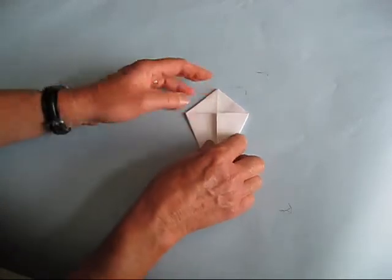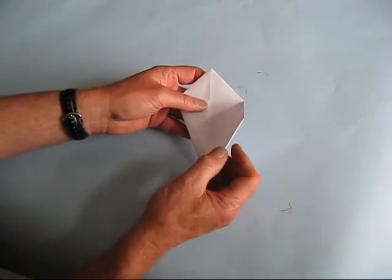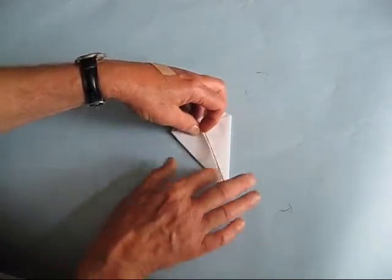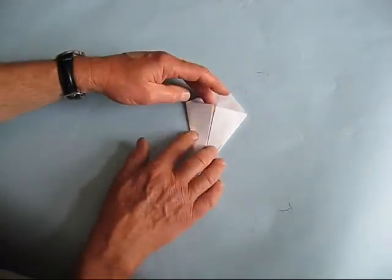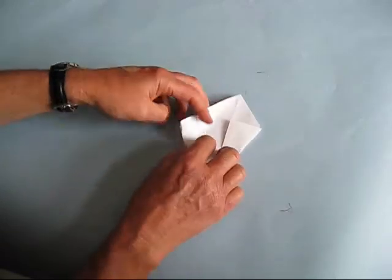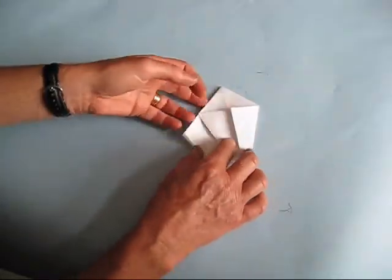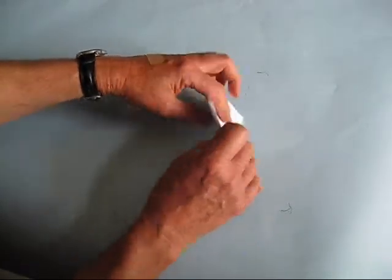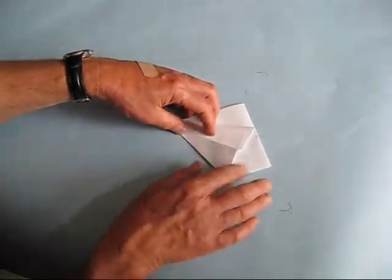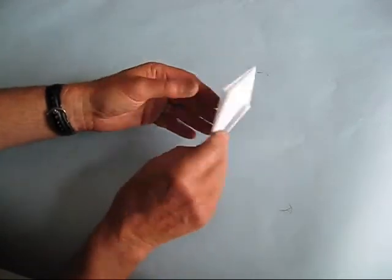The next thing we're going to do is reverse these flaps that are on the front. We need to weaken these hinges because in a little while we're going to be making what we call a reverse fold. Take this flap and fold it all the way to the back — the best way to do this is to flip it over, fold it to the back, crease it, and then bring it back to the front. Do the same thing on this side. Flip the whole thing over and do the same on the back — bring each flap all the way to the back, give it a good crease, and bring it back to the front. We should be back having two in the front and two on the other side.